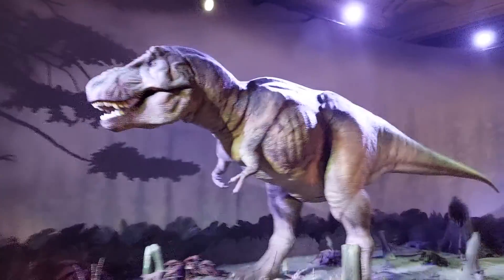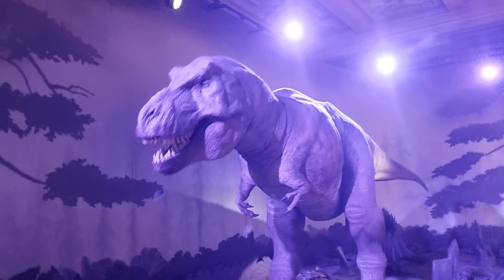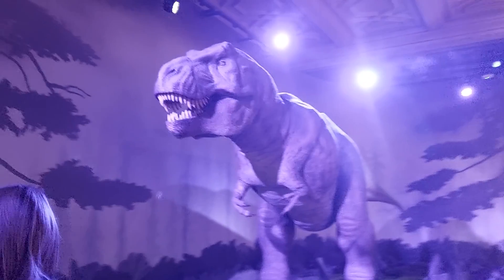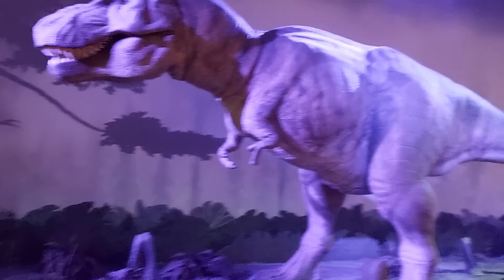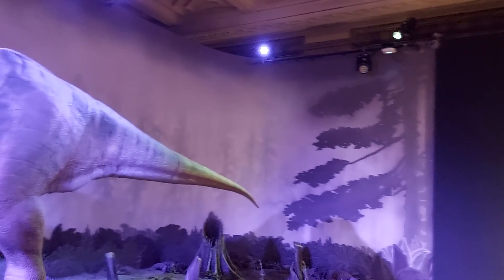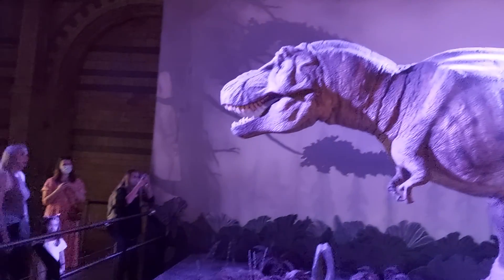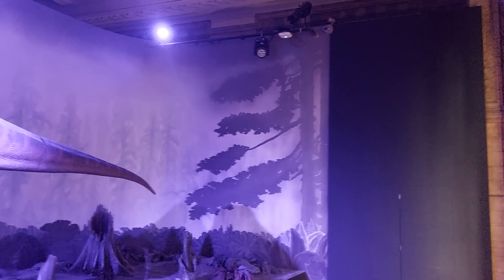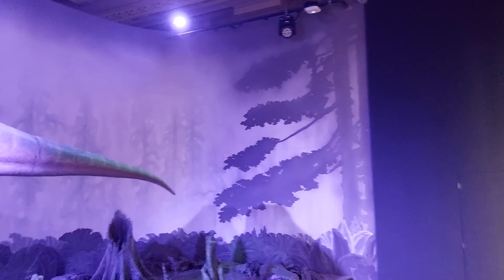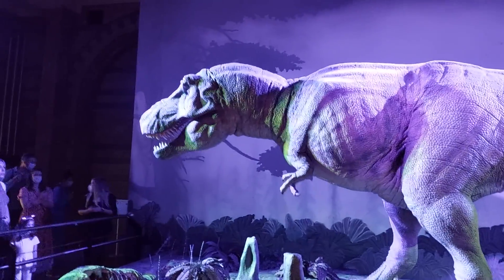I'll try and go around the front and get a video of the front of him. In the background they've painted the trees of a forest. This species of T-Rex obviously lived near a forest because you can see the silhouettes of trees — that's painted onto the background, like most of the dioramas here in that tradition.